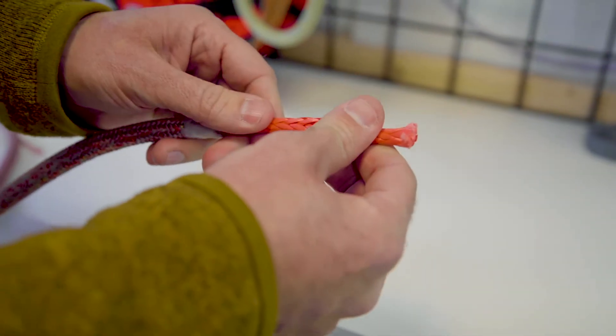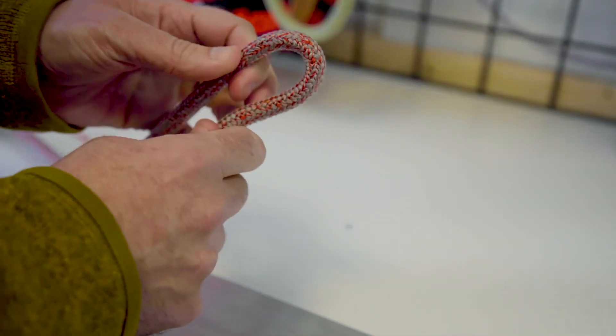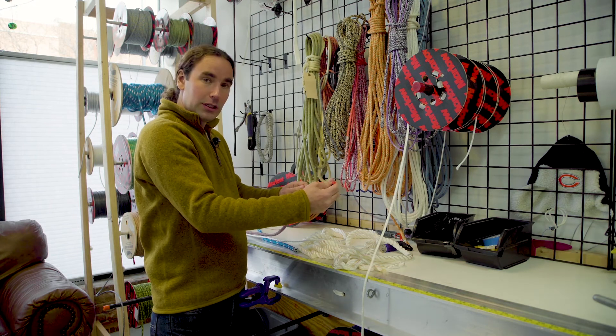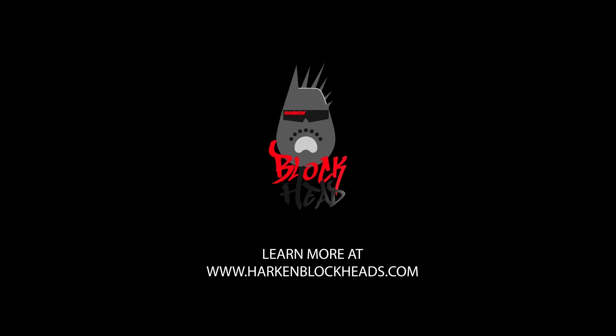We also have a rope that's got a Dyneema core, but then it's got a polyester cover over the top of it. This is the part that's nice to hold, that'll hold in your clutches and lets you handle this really high-tech, high-load rope. Thanks for watching, Blockheads.